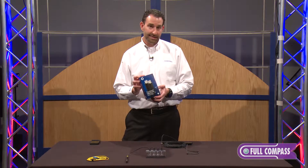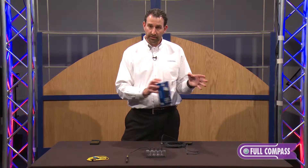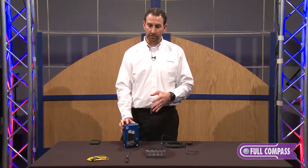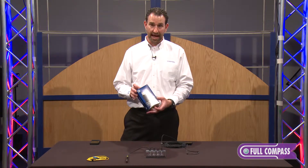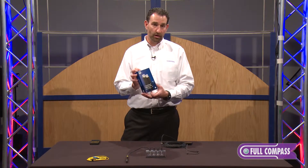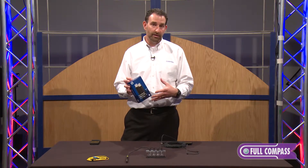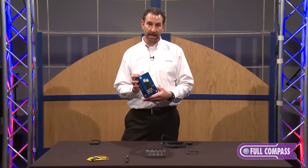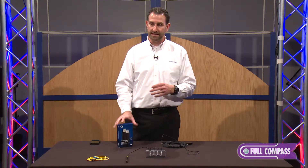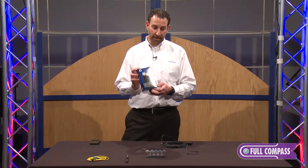All Thunderbolt cables are active cables. The copper versions are AECs — active electrical cables — but they stop at three meters. So typically Full Compass will sell a half meter, a two meter, maybe up to a three meter cable. That's not going to serve customers that have rack-mounted or mobile devices who need to go longer lengths. Full Compass is able to offer a five and a half, a 10 meter, a 30 meter, and even a 60 meter cable. 60 meters is 200 feet — that's an astronomical length, and that provides people with crazy opportunities for where they can use their Thunderbolt active optical cables.